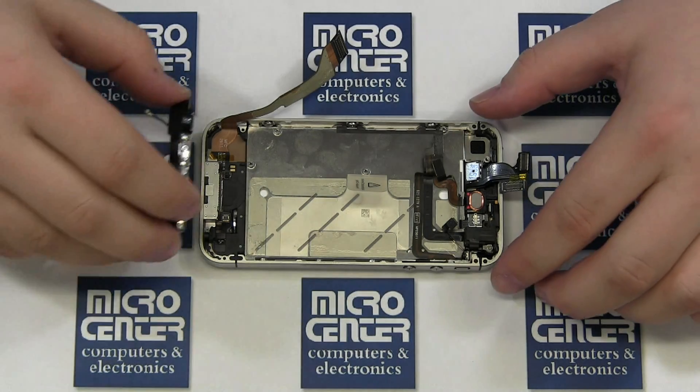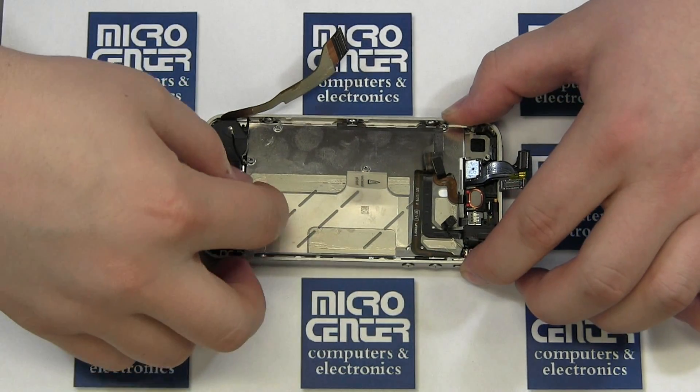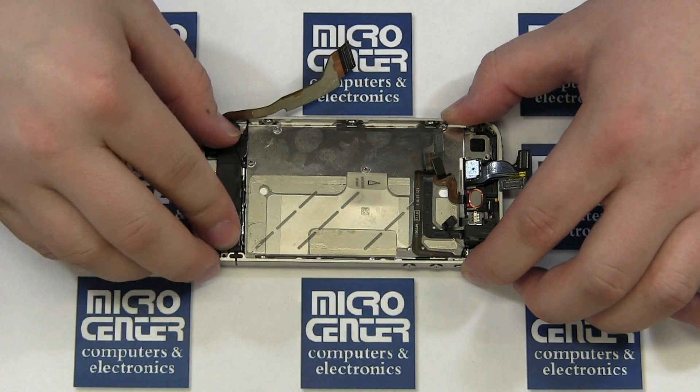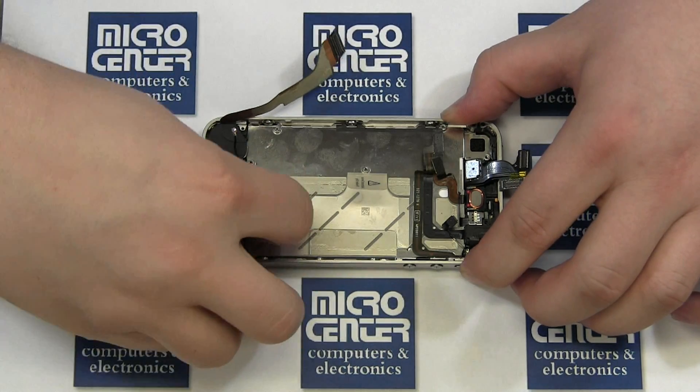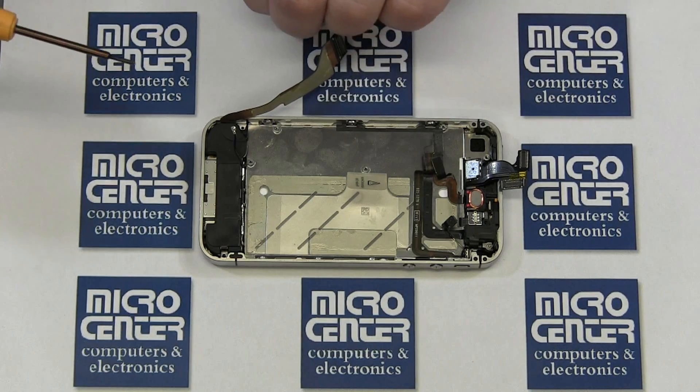Start by setting the microphone and speaker assembly into the case. Replace the two screws that secure the assembly, being sure to include the small shield. Replace the vibrator motor into the case — the adhesive should hold it into place.